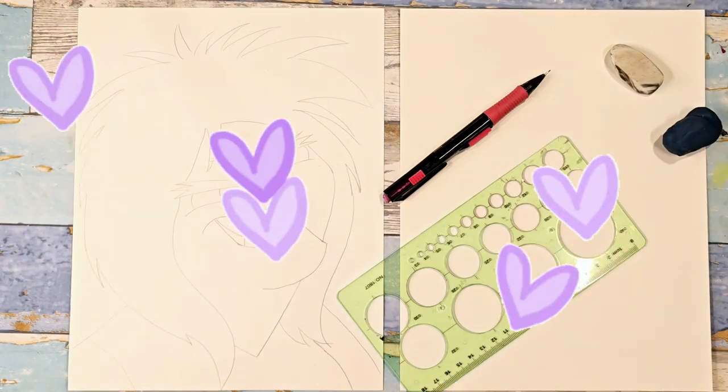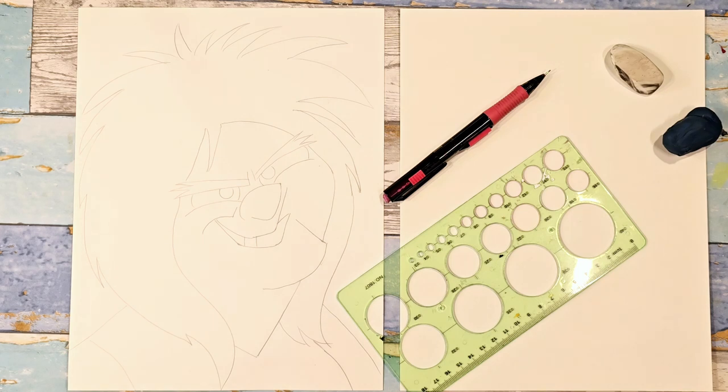Hello! Welcome to my channel, or welcome back to my channel, and welcome to my Disney Villains series that I'm doing for the month of October. Today we're going to draw Madame Mim, and she is from The Sword and the Stone.